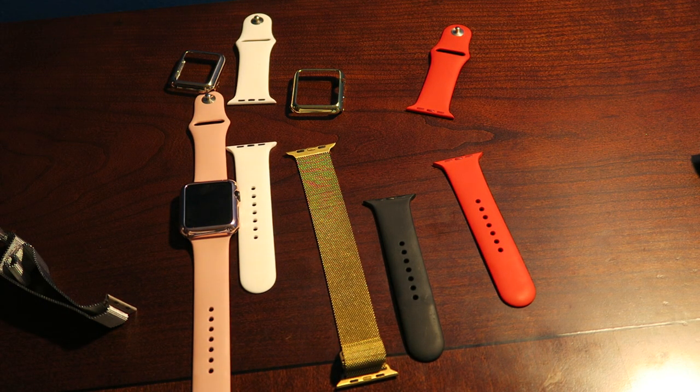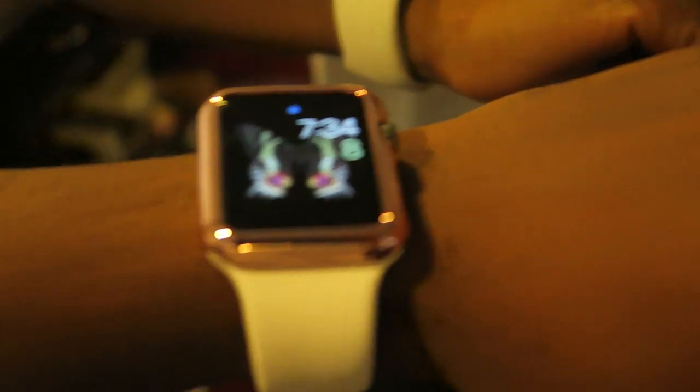Alright guys, take my word for it — if you have an Apple Watch, you need this. This will definitely change up the style and look of your Apple Watch.